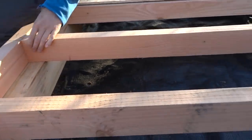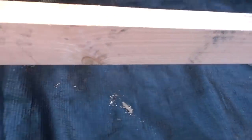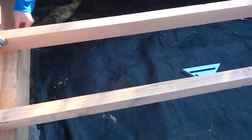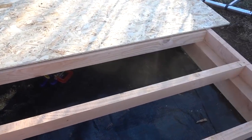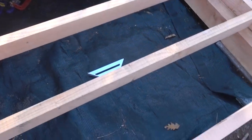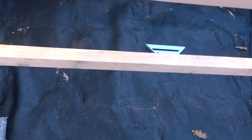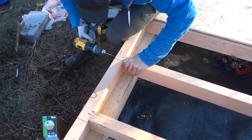So once all of these are screwed in — which we're just doing right now — the next step before we can fix the board on is to gravel. We don't have any gravel, so we need to go and get some. So that'll be the outhouse build done for the day, and I'm rather proud of how it's come along.